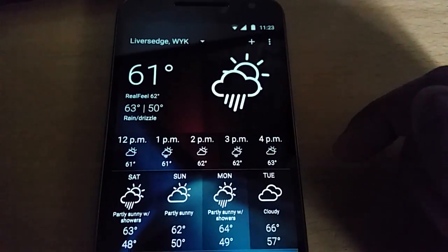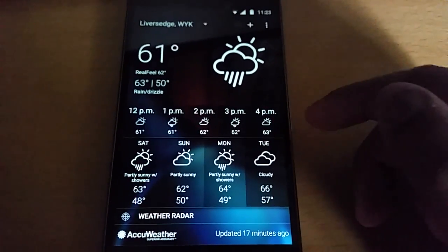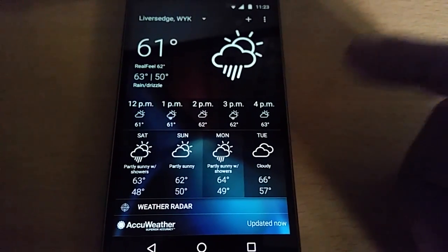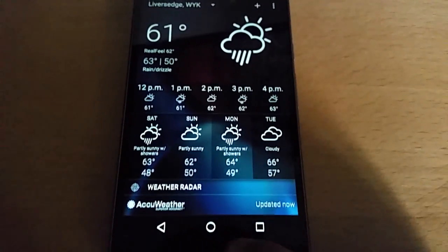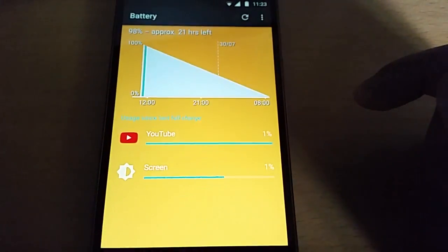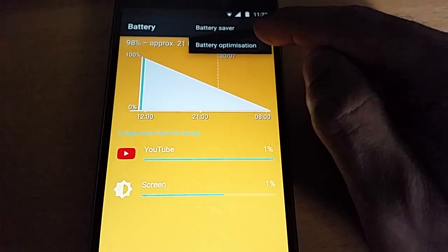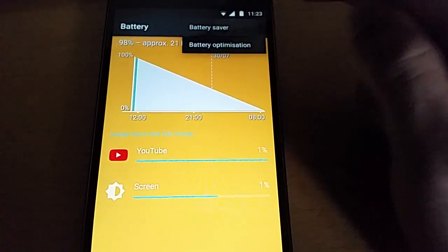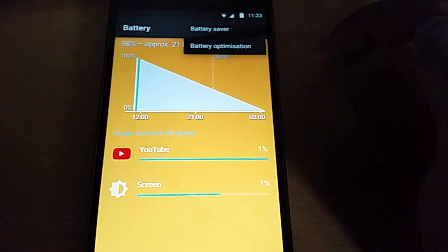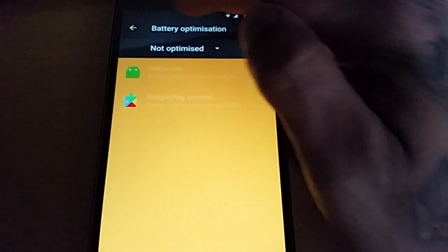And when you tap on your location there, you get the full week's weather forecast. Just drag down on it and you can update it. And when you tap on the battery there, it takes you into your battery settings. From there you can turn on your battery saver mode, and you can also optimise your battery there and make optimisations.